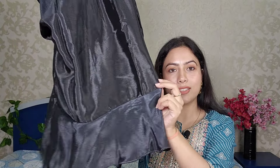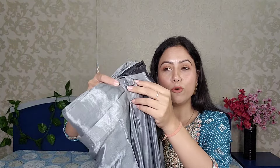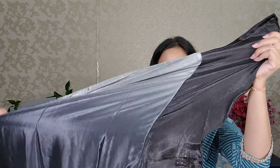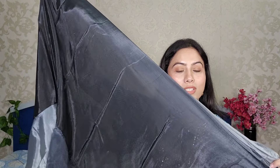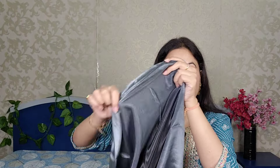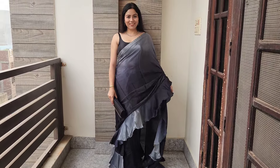The next saree I am sharing with you guys is a grey and black color saree — it comes in ombre color. It is a very beautiful color. This saree has frills, and it looks very beautiful with a classy look. It has a nice palette and the color combination is very good. It is in grey fabric — it is mentioned on Myntra as a silk blend.